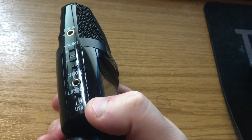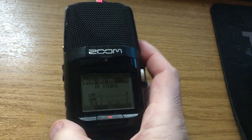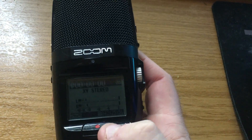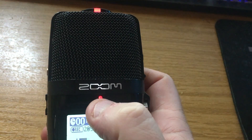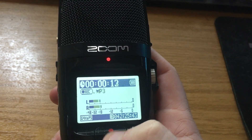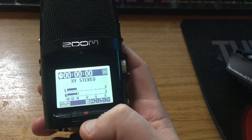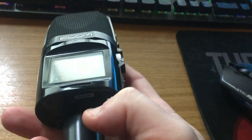The USB socket also allows you to use it as a USB microphone to record direct to PC, which is very handy. The large button on the front is the record button — pressing it brings on a red light indicating we are recording, and you can see the recording level as I'm speaking and the time clock going up. Pressing the button again stops recording and that sound file is saved onto the smart media card contained in the bottom of the unit.